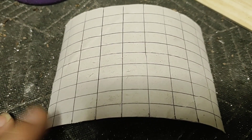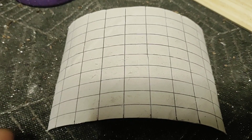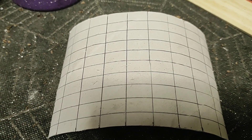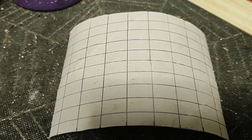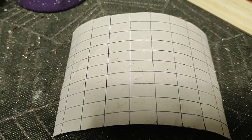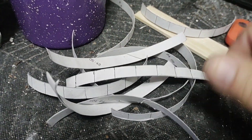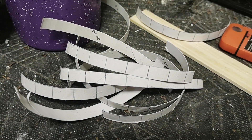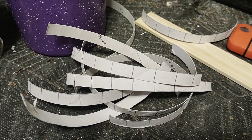We're gonna craft again. I just took a paper towel roll, cut it down the middle, unrolled it, and made a grid on it as best I could measure. Now we're gonna cut out all these little squares. Once I cut them in strips, I'm gonna cut the little squares out and put them in a bowl and set it aside.